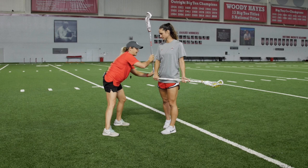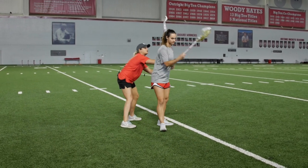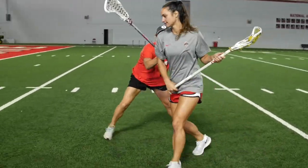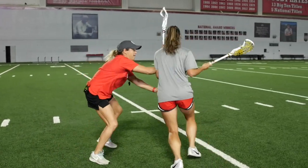My hands are working together to really keep her on that side. I'm not windshield wipering my stick. Two hands are going out in front, almost in front of her belly button, to really force her to turn. If she drags her stick, I can make that trail check. If not, I'm going to step up and really try to contain her on that side. We work that drill all the way down sideline to sideline.